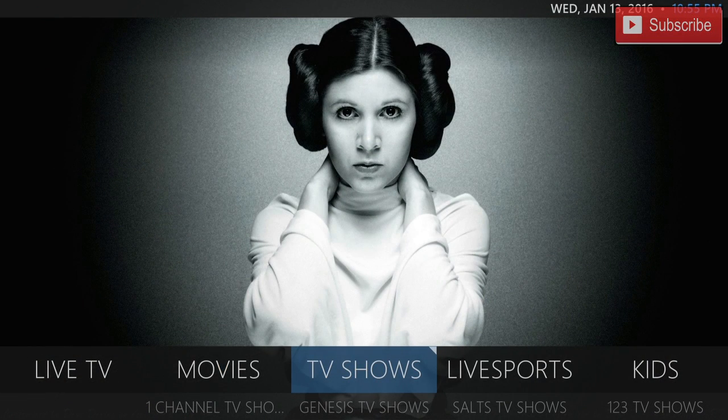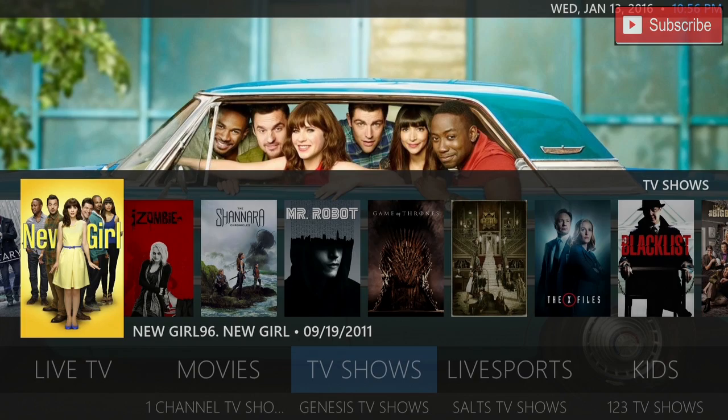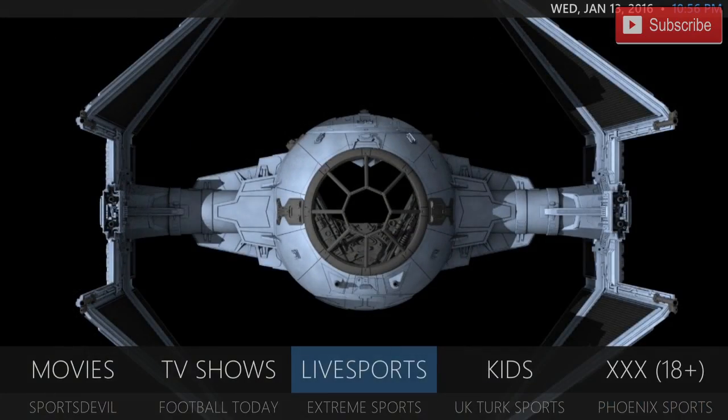Our next category is TV shows. In the TV shows we have One Channel, Genesis, Saltz, and 123 TV shows. Again if you press up you can see the trending TV shows right now. Our next one is our live sports. In our live sports you've got Sports Devils, Football Today, Extreme Sports, UK Turks Sports, and Phoenix Sports.